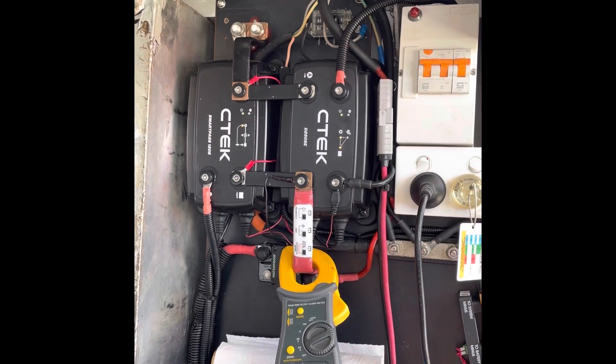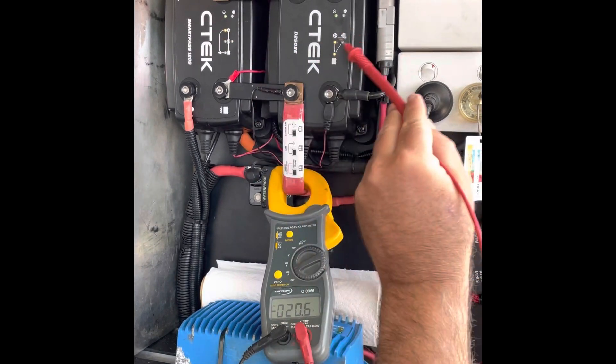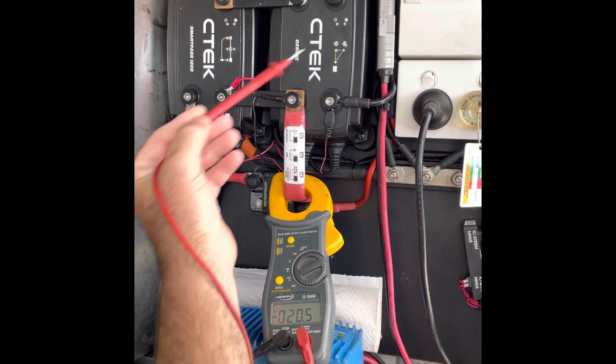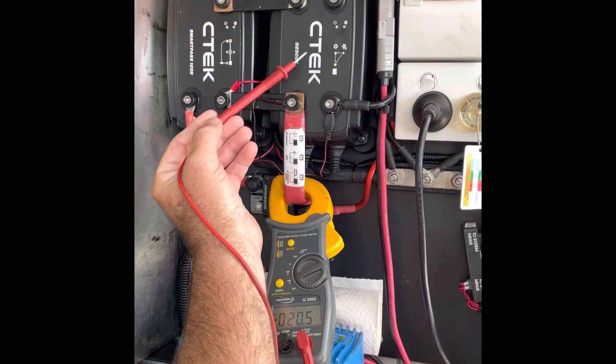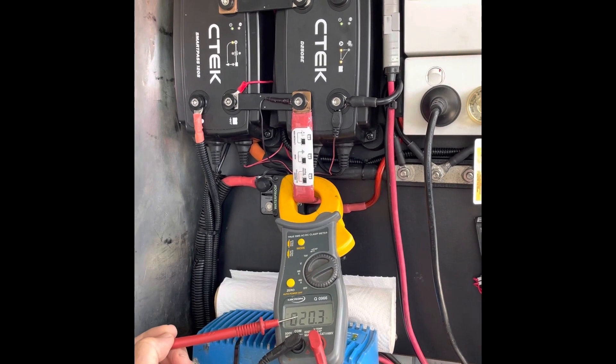Back to where I was — 20 amps. Alternator charge on both confirmed. Alternator charge going to accessories — that's fine, that's great. Alternator charge through the D250SE going to the battery bank, supplying 20 amps of charge.